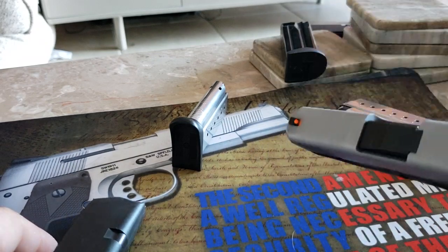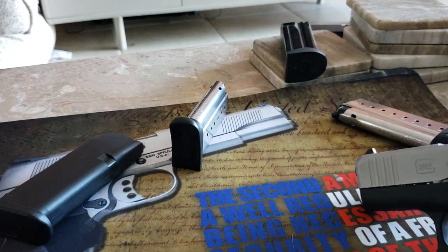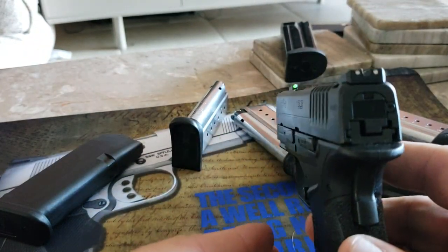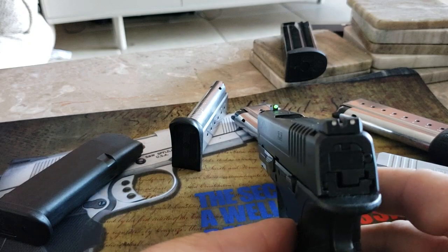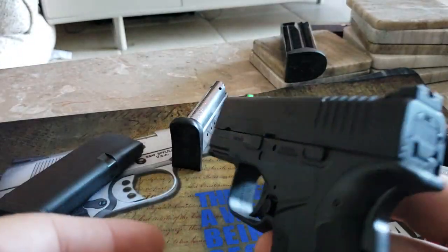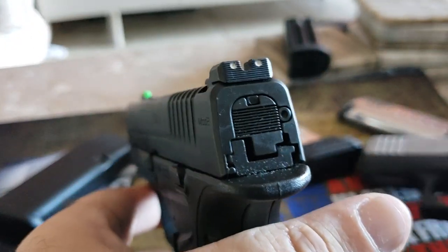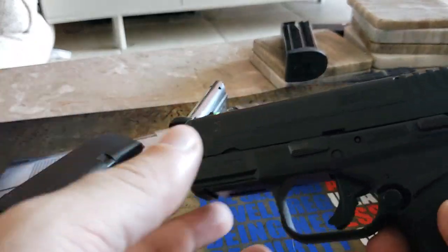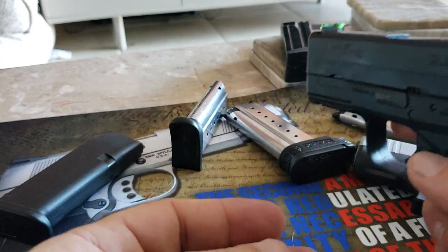It came in at $450 plus tax. Now let's do some quick comparisons. I'm going to bring in the Springfield XDS. This particular one is the Mod 2 version and it comes with fiber optic sights — that's their basic one. Like Glock, they can upgrade you for extra money; I believe you can get Ameriglo night sights if you want, but the fiber optic on this is pretty good for basic sights.